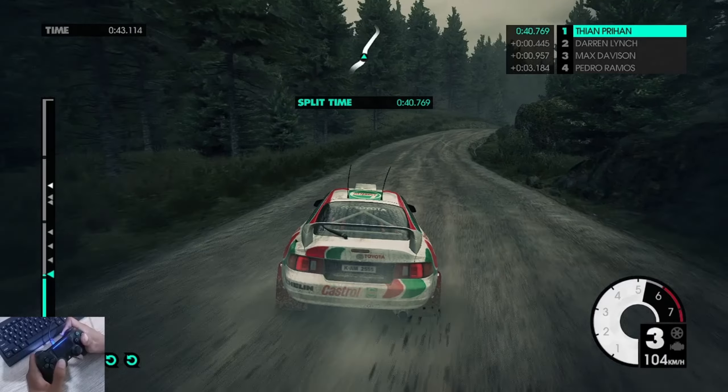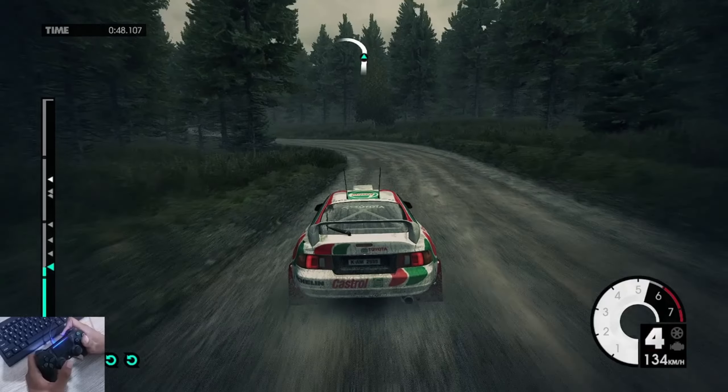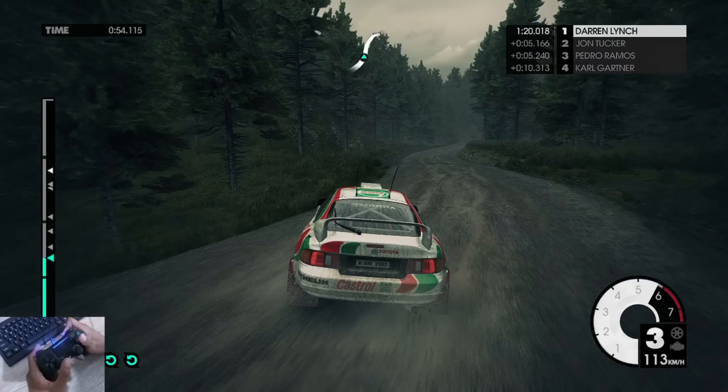Crest jump. Medium left, very long. Over crest. 60, medium right into medium right, into medium left.